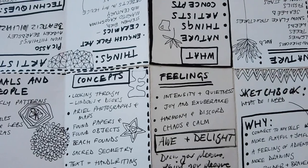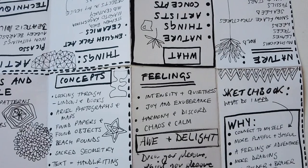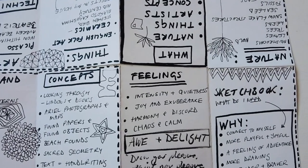Then I've got a list of concepts: things like found objects and found papers, wanting to explore more handwriting, aerial photography and maps, looking through windows — just these random ideas that occur to me that I try and capture.